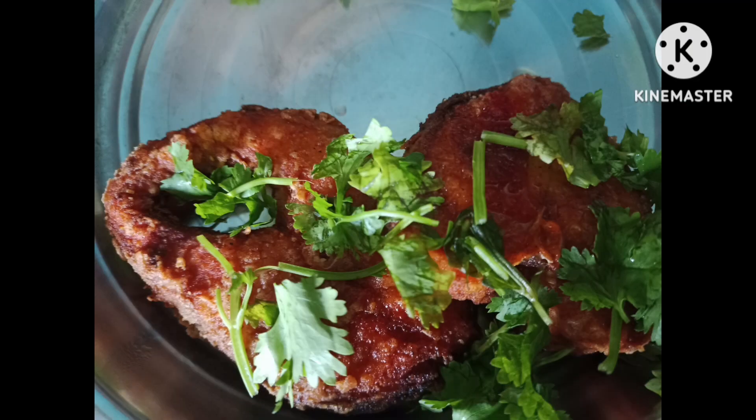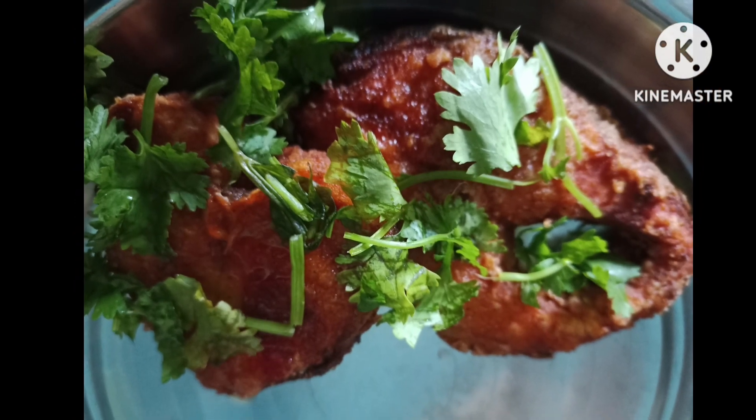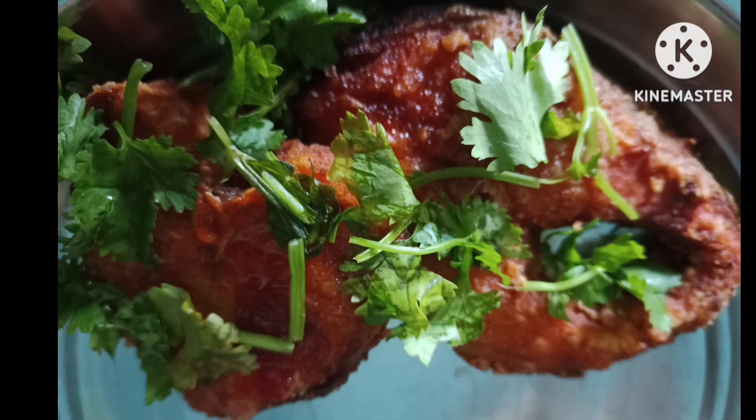Cook it for 5 to 10 minutes. I'm ready to cook it for you. Please like, share, comment and subscribe to my channel. Thank you for watching.